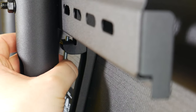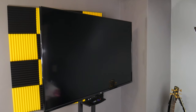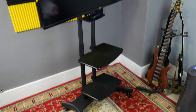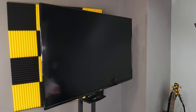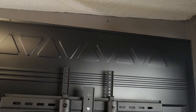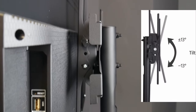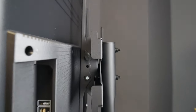Once the TV is centered, lock it down with the screws. And that's it — you're done. This stand can hold TVs from 32 inches to 65 inches and up to 110 pounds. As mentioned earlier, we reoriented the top shelf to be a remote holder at the bottom — just turn it upside down.